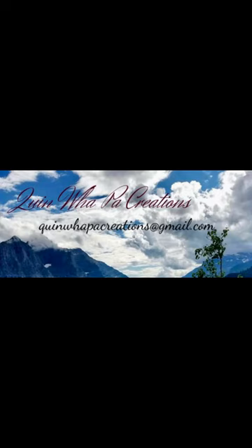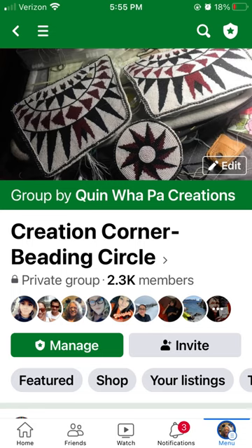That was just a quick tip video — I hope you enjoyed it. If you'd like me to continue giving quick tip videos, let me know in the comment section, or if there's something specific you'd like to learn. Stop by and join my Creation Corner Beading Circle where we have live Zoom classes every Sunday. You can also visit my website at www.quinwapawcreations.com to see what I have available. Thanks for stopping by, and let me know if you want more quick tips!